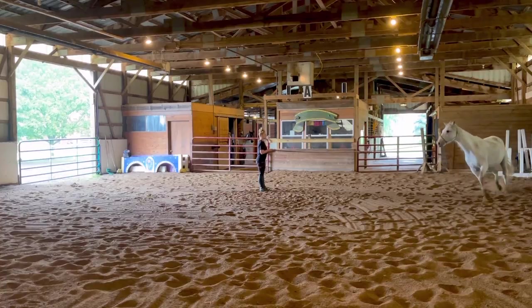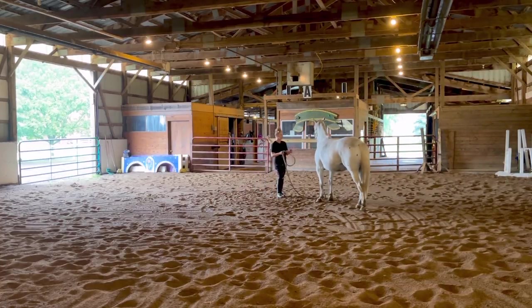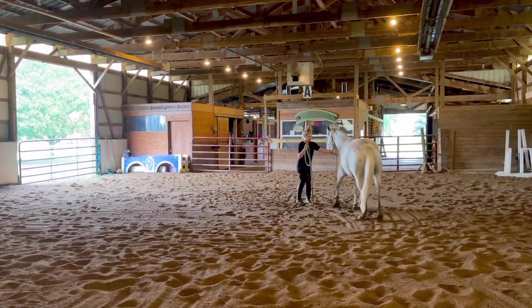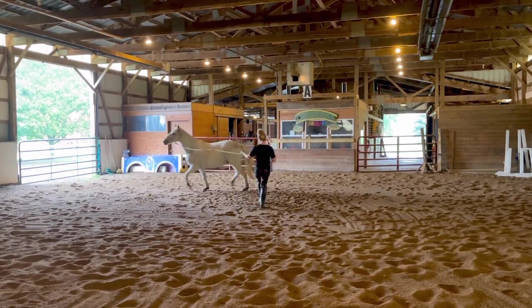So for the canter I count 1, 2, 3, and for the trot I go 1, 2, trot, trot, trot. And that really does seem to help — it's a mental thing and a rhythm thing. I really like doing that; it's something I find to be a very helpful tool for the horse.